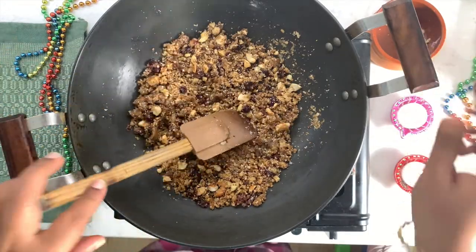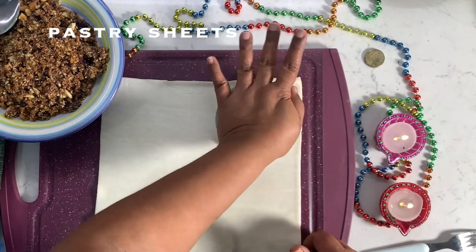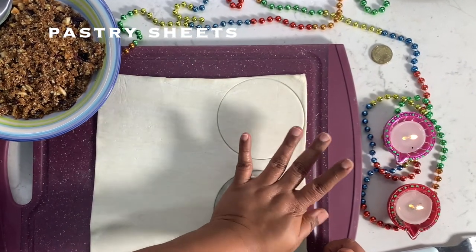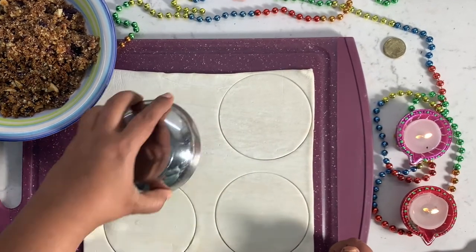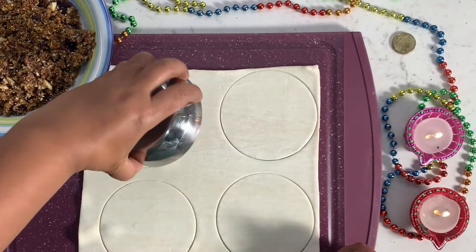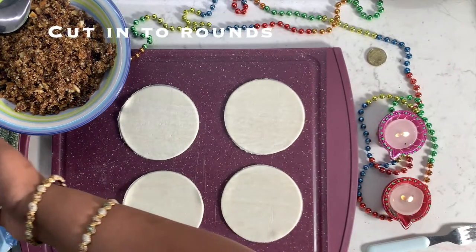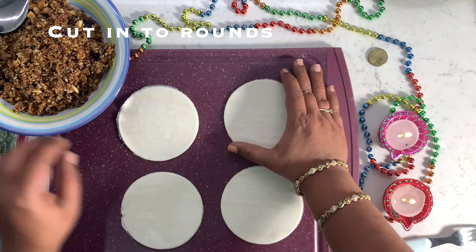Mix it well and let it cool. Traditionally we used to make fresh dough and roll it to make a Karanji shell, but I'm giving you a hack to save time and effort — I call it a cheat recipe. We will be making it with puff pastry. Let's get the pastry sheets out and let them thaw.